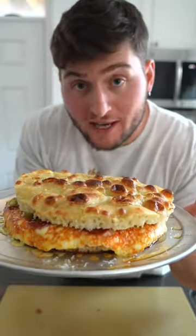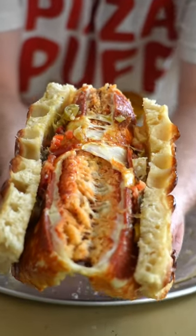You could eat it like this, or... pizza sandwich! Get your little arteries ready because this is gonna be big.